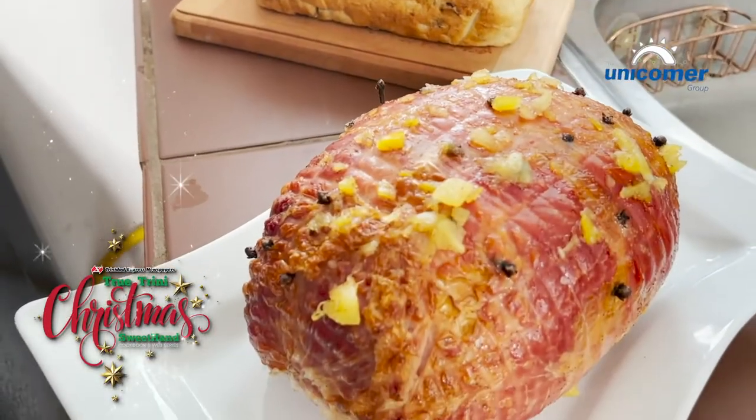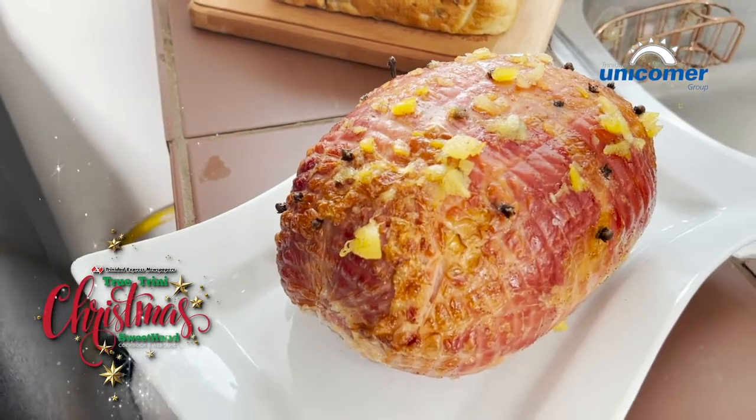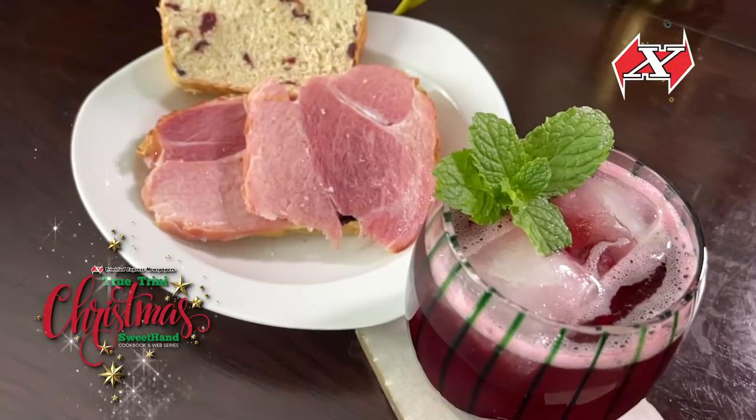The Christmas recipe I'll be sharing with you today is a brown sugar honey Jack glazed ham and a Christmas sorrel with a twist.